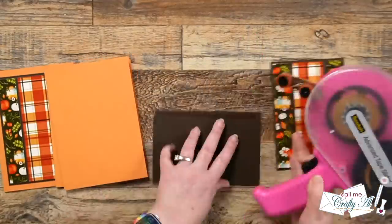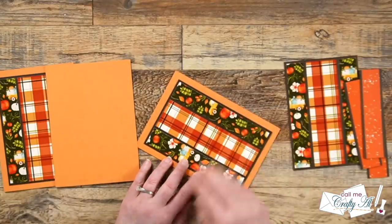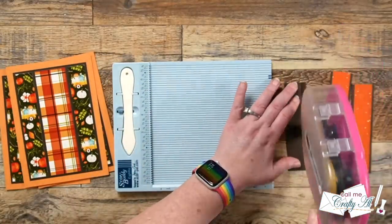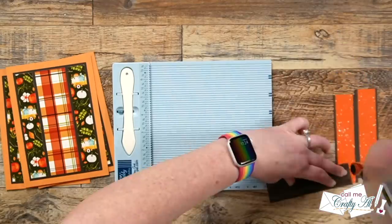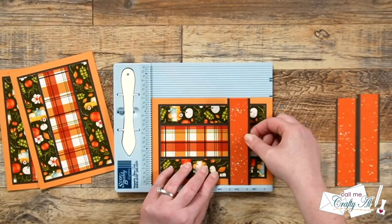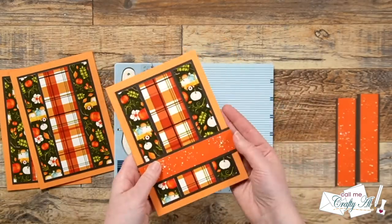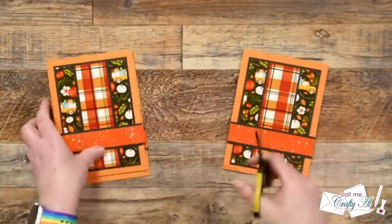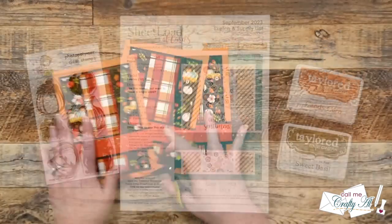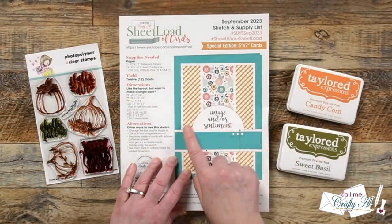Once those three middle bands were all adhered together, it was time to put the pieces on card bases. I used flat adhesive for everything, but you could definitely pop up that middle band with foam tape if you wanted a little added dimension. I brought the Score Buddy back in to help me get the corner of the card lined up with the left edge of that strip. There is a little bit of overhang from cutting them at five and one sixteenth inches, but we just take care of that quickly with a pair of non-stick scissors.